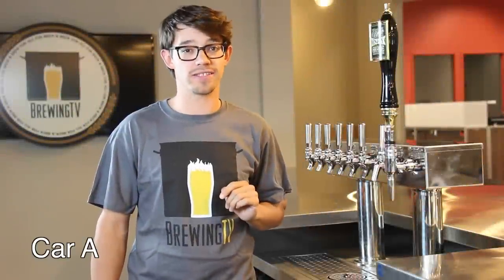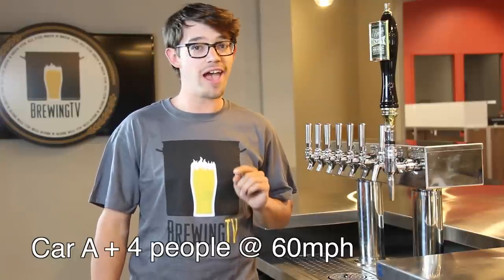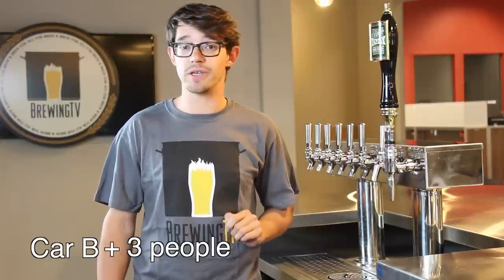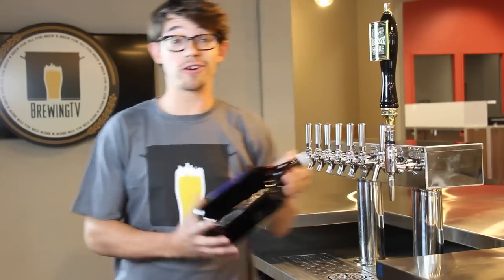Let's say car A leaves your friend's house with four people traveling at an average speed of 60 miles per hour, heading north to the cabin for a long weekend. Your car leaves your house with three people traveling at an average speed of 50 miles per hour. The question is, did you bring enough growlers of beer for everyone?